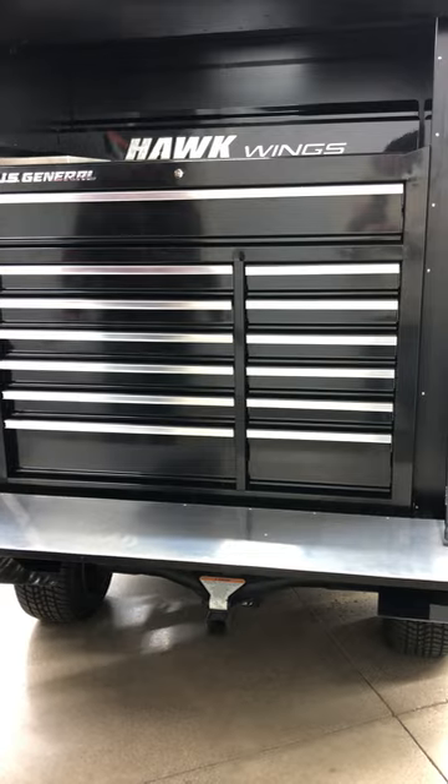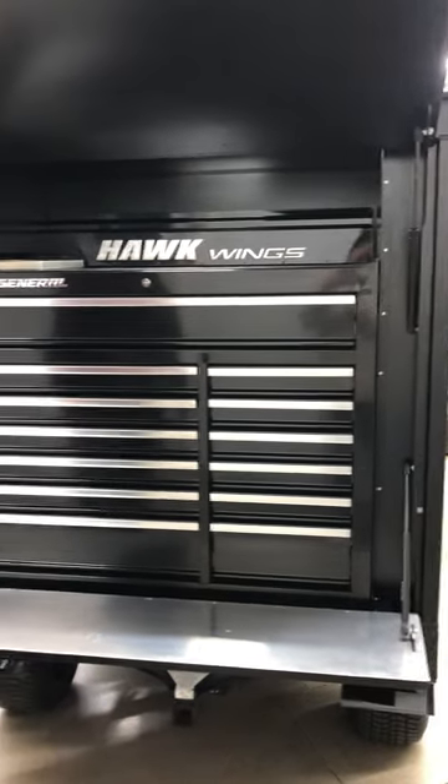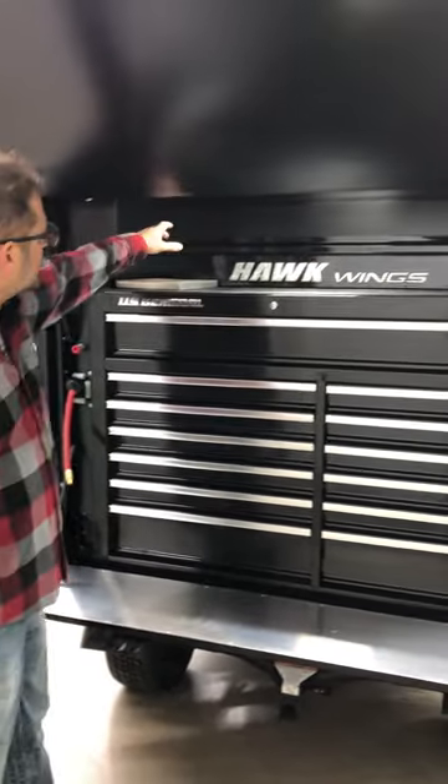Truly each one of these are one-off custom builds. We've got an aerosol can holder in the top with our logo cut into it. And that's our pit cart.